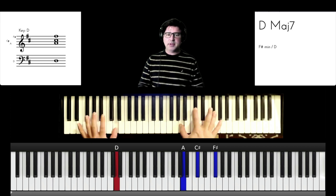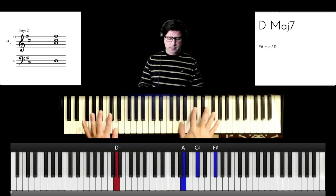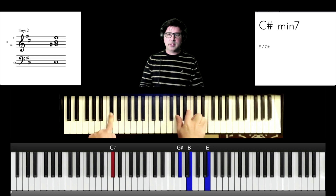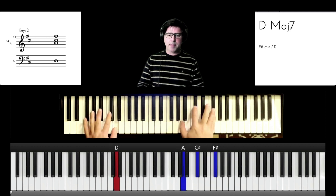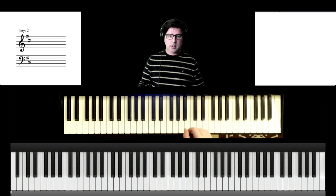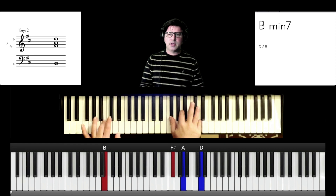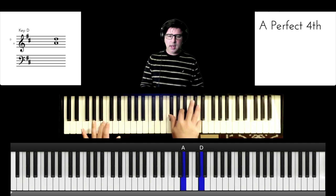The first chord is a D major 7. The second chord is C sharp minor 7. The third chord is a B minor 7 — D, A, F sharp, B.